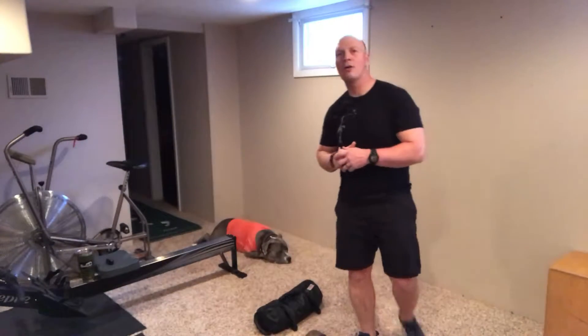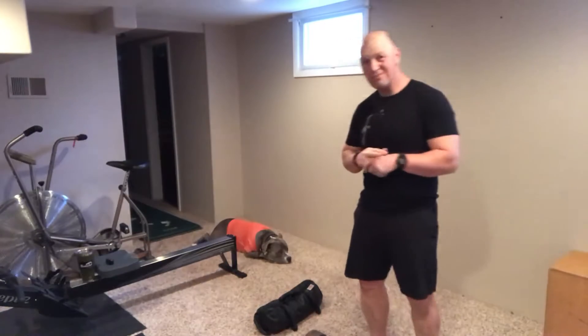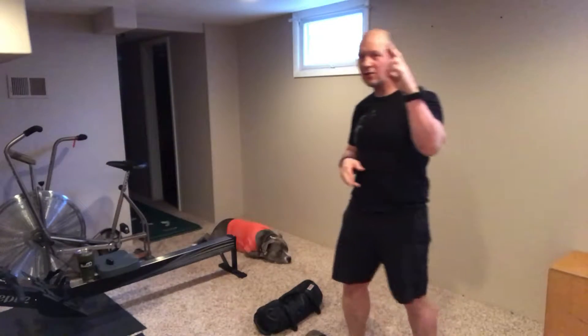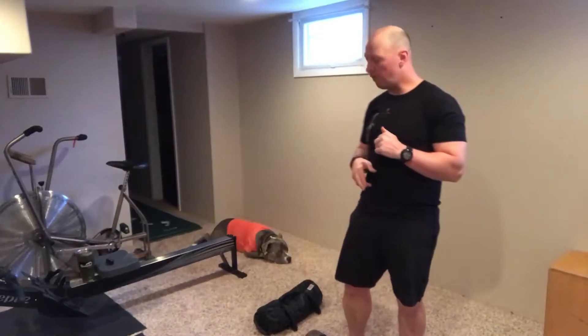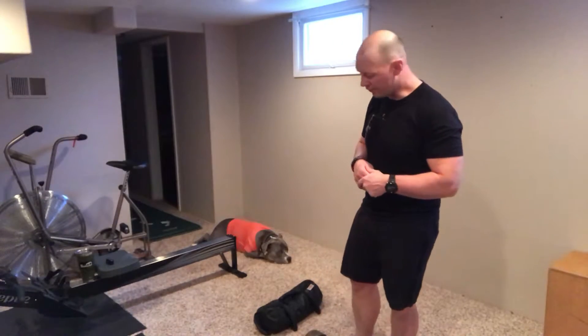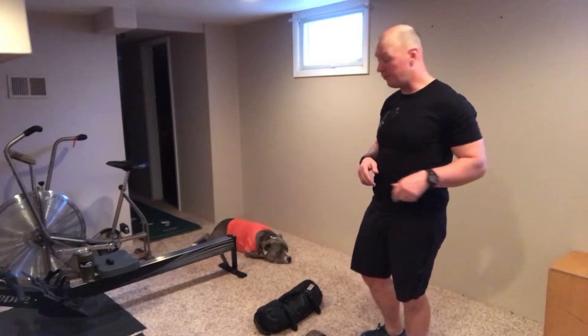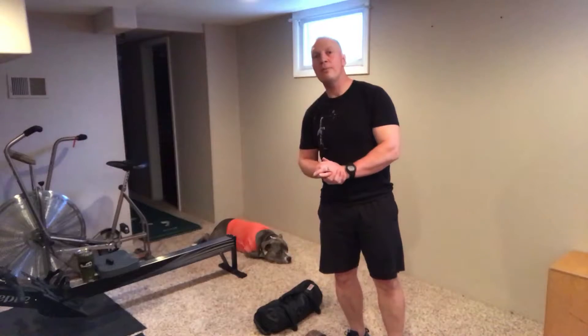Hey crew, welcome back to another unapologetically kettlebell WOD podcast, back in the root cellar. This might be — fingers crossed — the last video from the root cellar for a while, at least till the December-ish timeframe of 2018. It's getting pretty nice, almost smells melted, so hopefully.